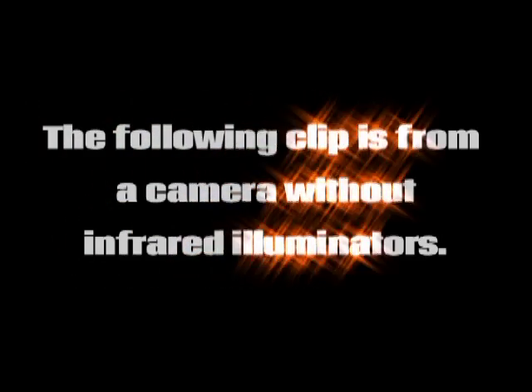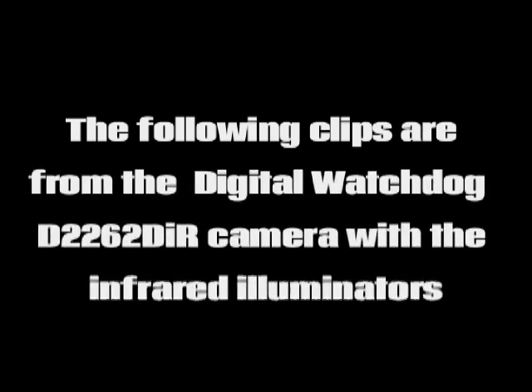The following clip is from a camera without infrared illuminators. The following clips are from the Digital Watchdog D2262DIR camera with the infrared illuminators on.